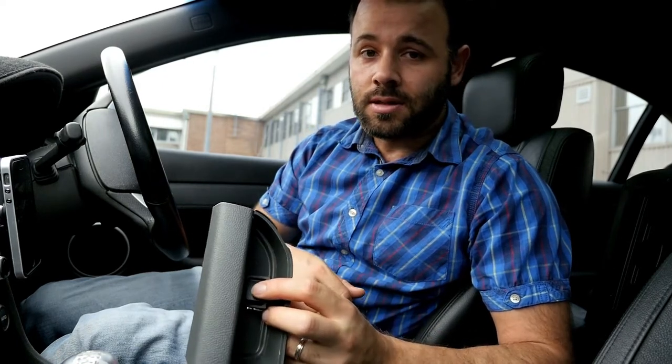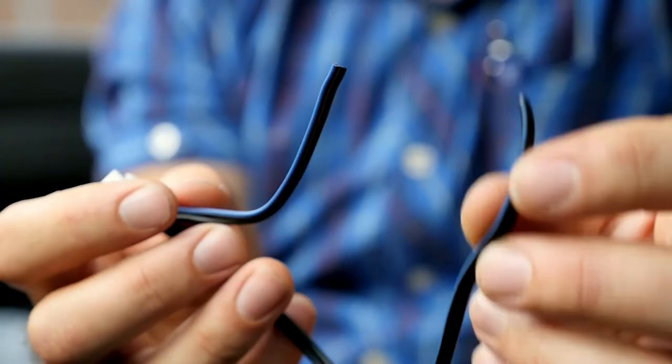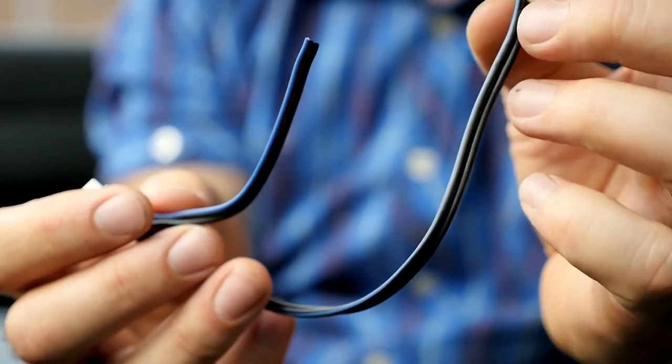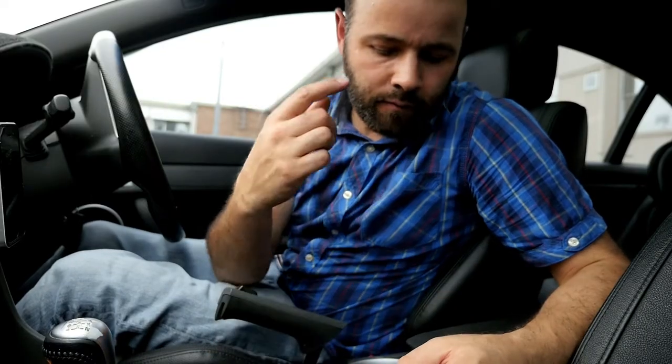I'm going to start chopping into some of these wires. Basically the controller has four wires — two are from the cigarette lighter and two go straight to the actuator to control the butterfly clip. Simple rewiring to the toggle switch will get the job done. I've got it all wired up now.